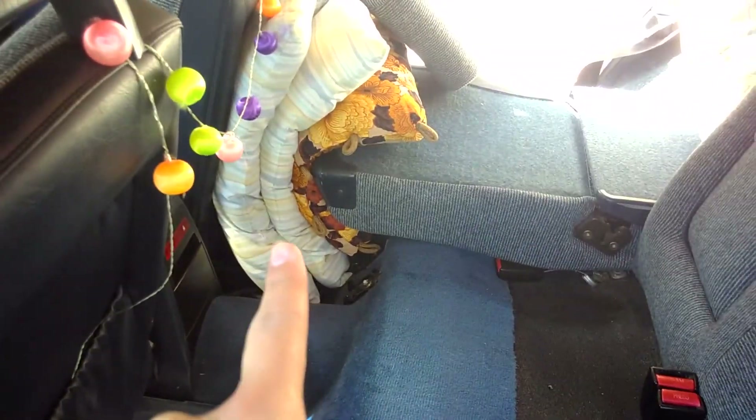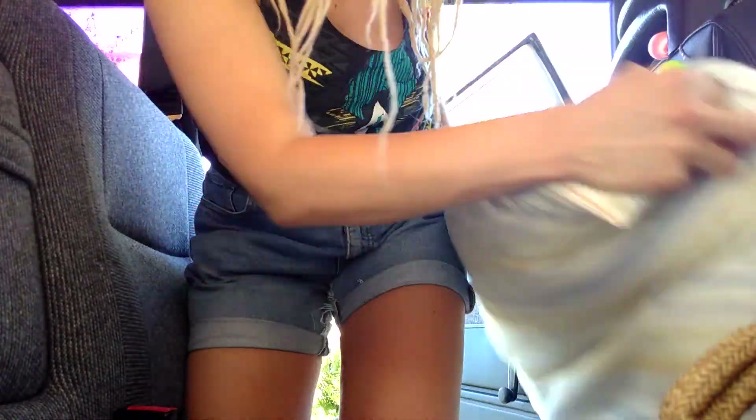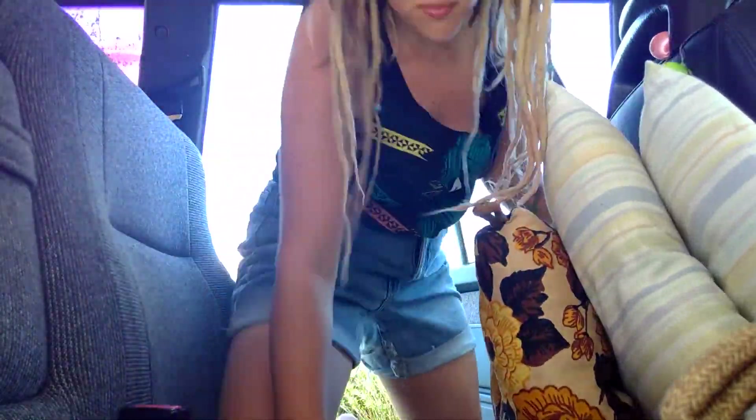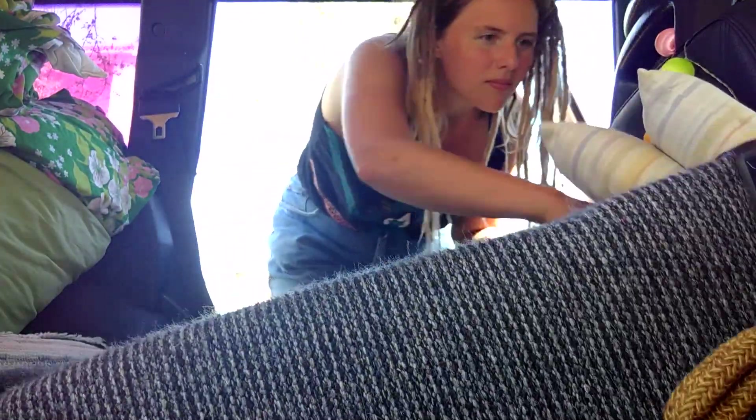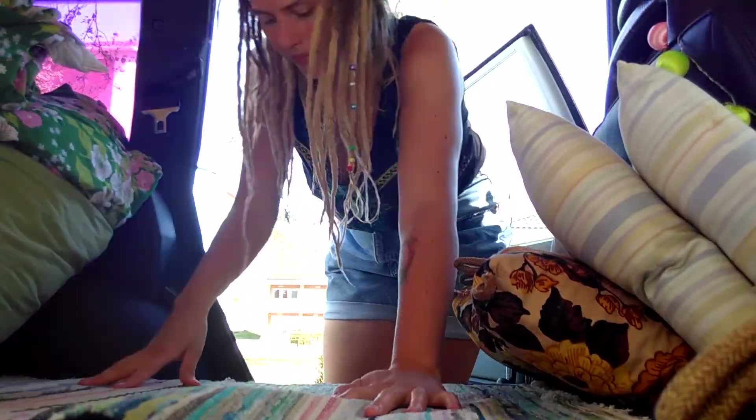So now I'm gonna put all the other cushions, all the other pillows, over here — like that. Now it's taken up a lot less space than having all the back seats full of cushions. Now it's only the furnishing of this little apartment.